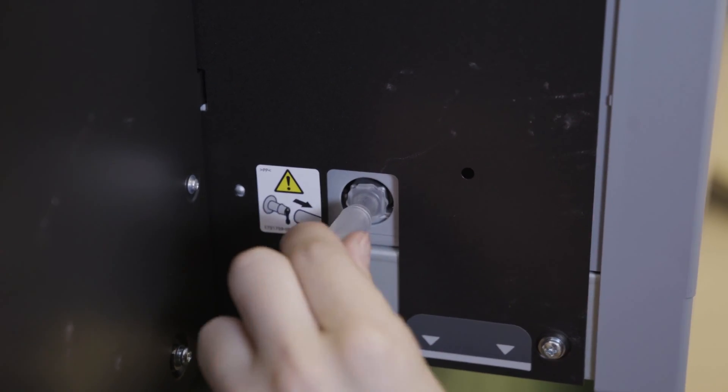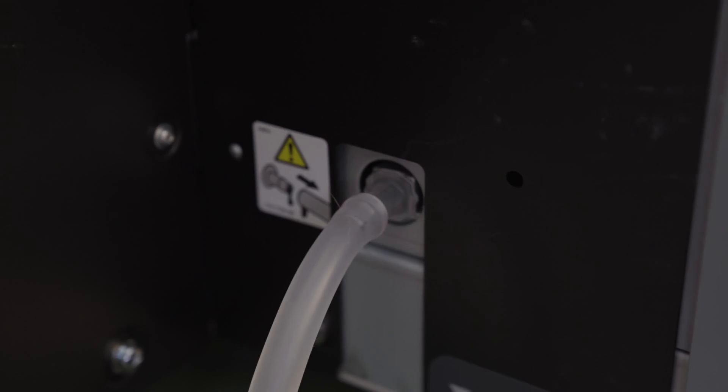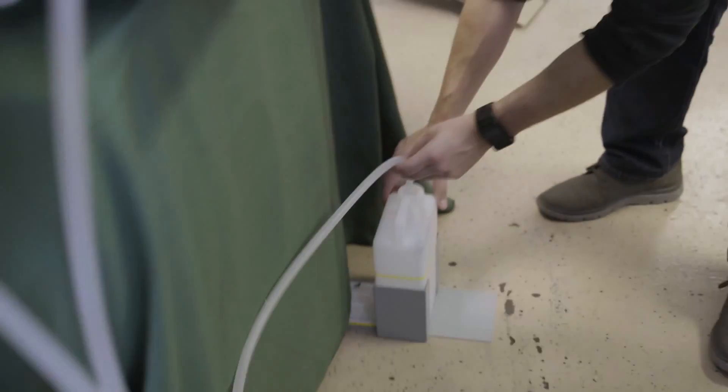Now attach the other end of the tube as shown. Lastly, place the end of the last tube into the waste tank.